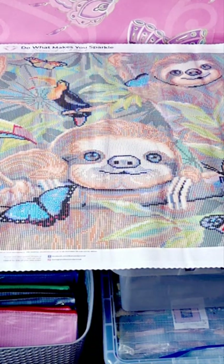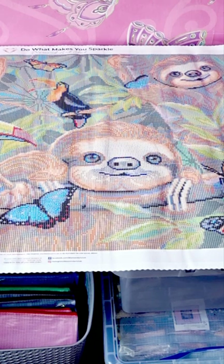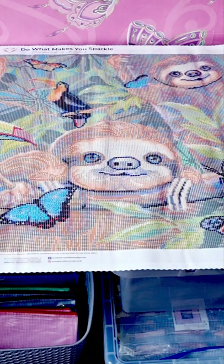So there you have it — that is Sloth Puzzle! Let me know what you think. Are you tempted to buy it? Have you already completed it? Are you working on it? Please let me know in the comments, I would love that. Don't forget to like and subscribe to my channel, feel free to share my YouTube videos. I will see you in the next video — stay safe, stay amazing guys. Happy diamond painting, till next time, bye!